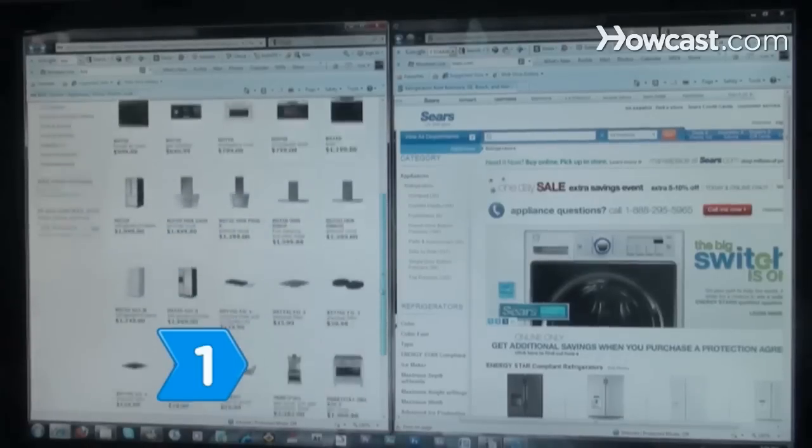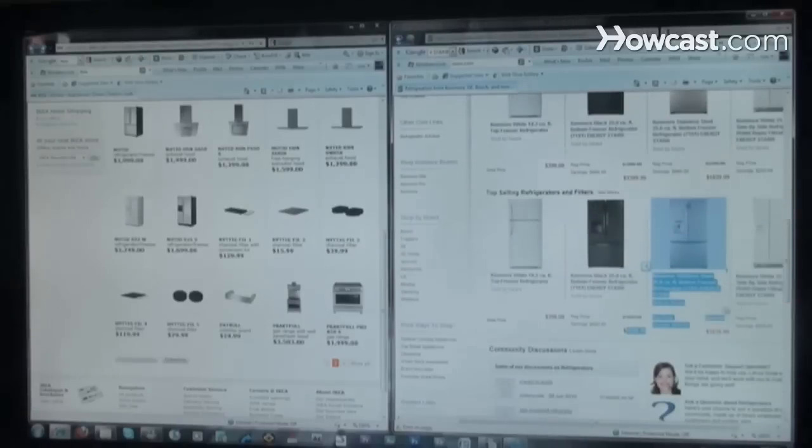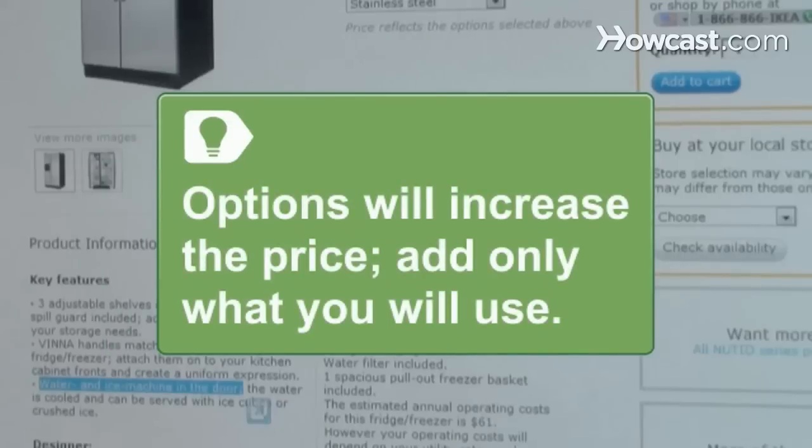Step 1. Do some research online to compare prices and explore all the features the appliance or manufacturer has to offer. Adding options will increase the cost of the appliance, so only add the most beneficial options for you and your family.